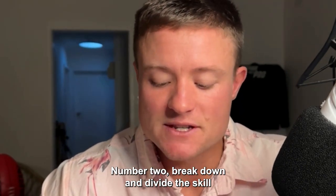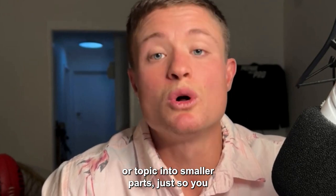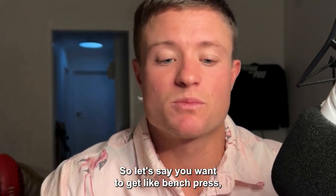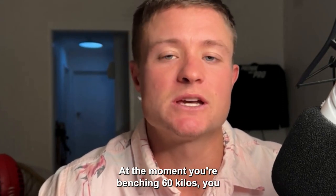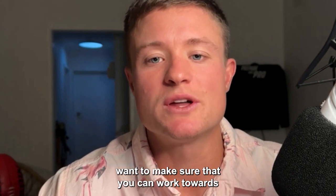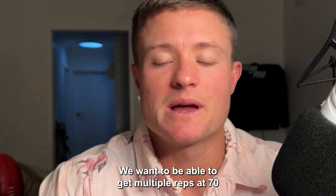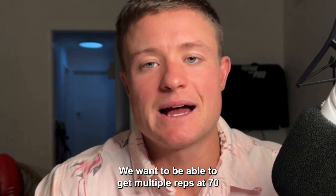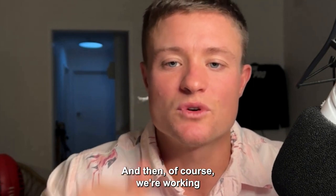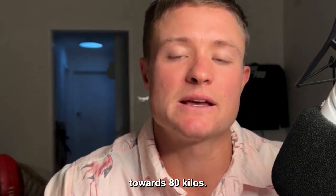Number two: break down and divide the skill or topic into smaller parts, just so you don't get overwhelmed. Let's say you want a 100 kilo bench press, and at the moment you're benching 60 kilos. Your big picture goal is 100 kilos, but your next goal is to get multiple reps at 70 kilos — you might achieve that in a month's time. Then, of course, you work towards 80 kilos.